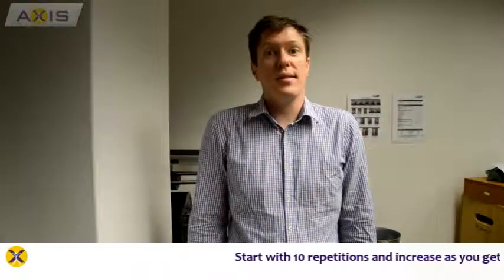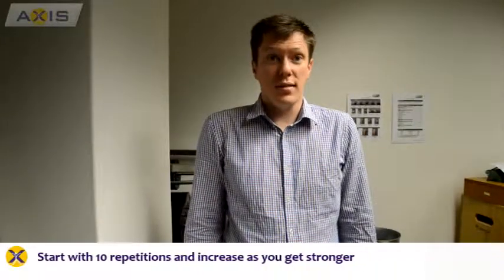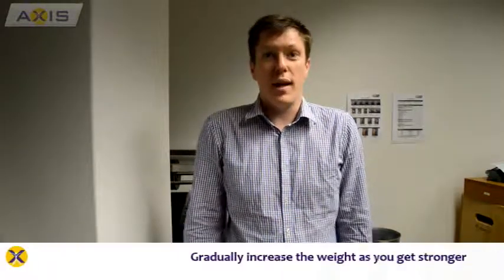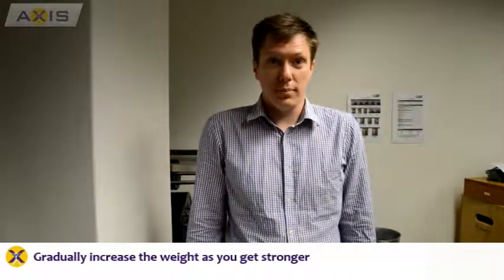For all the exercises, start with about ten reps and then you can progress from there. If you feel the weight is too light, you can also increase the weight. This is a very basic overview of these exercises. If you would like further guidance, please see a physio or another exercise professional.